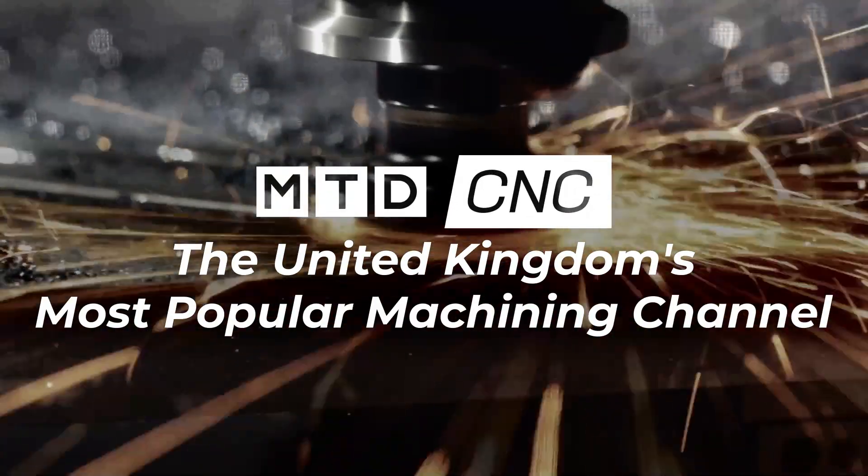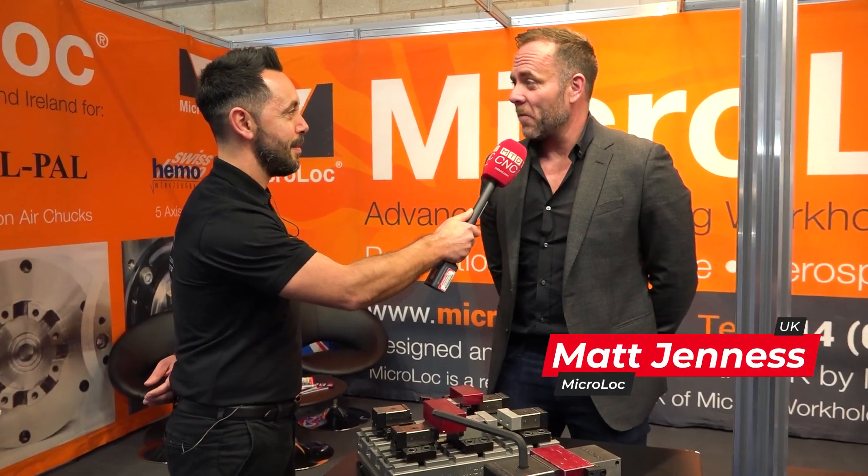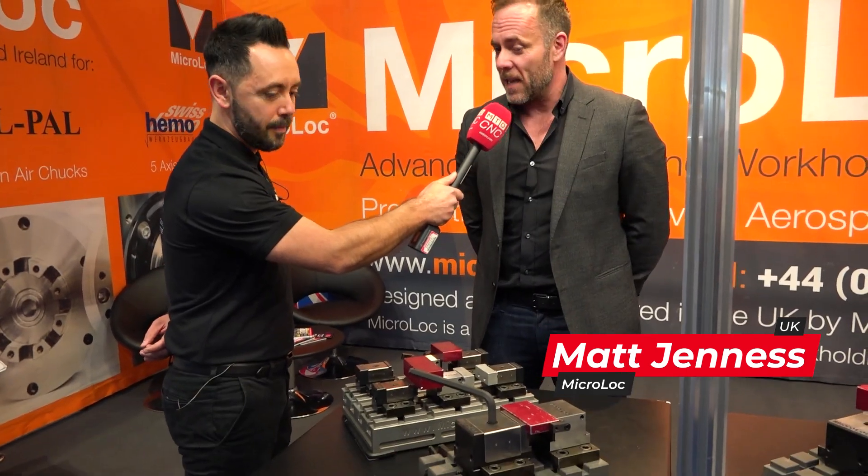MAC 2022 — I'm joined by Matt Janess, second generation of Microlok, and we're going to be reviewing the product portfolio being exhibited at MAC 2022. It's been a great show for us; we've had a lot of very interesting customers and we've actually sold some kits off the stand, so it's been a very good show so far — may it continue.